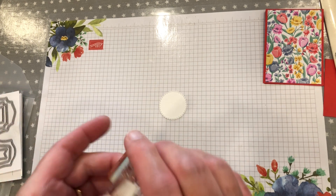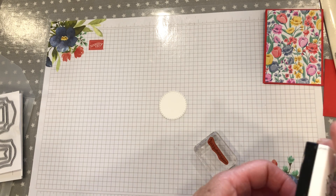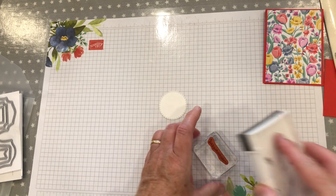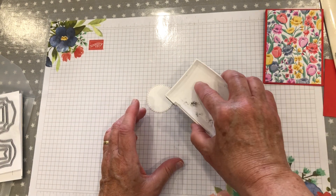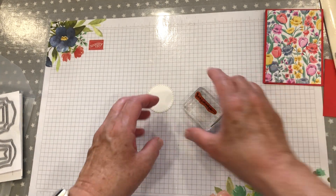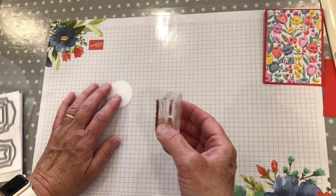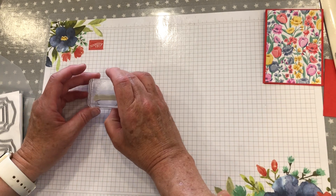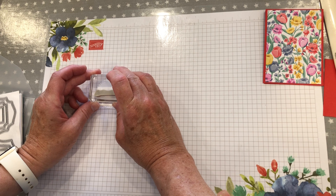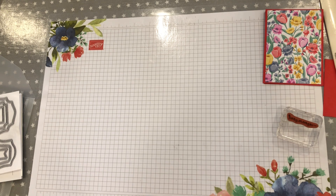Just stamping 'just a note' now. It only just fits across the page. Such a pretty font on this one. I'm going to take it to the side so I can look over it without banging the camera. How pretty is that!